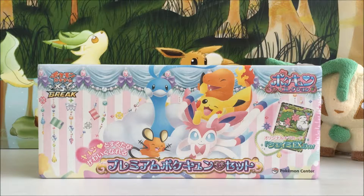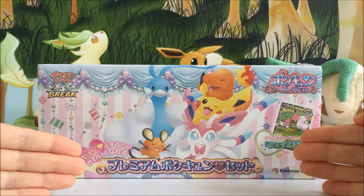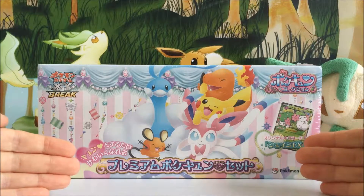What's going on guys and welcome back to today's video where we're going to be opening up this amazing Pokecune special kind of promo box thing.